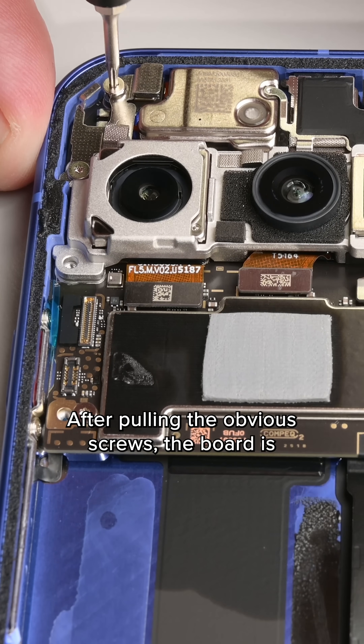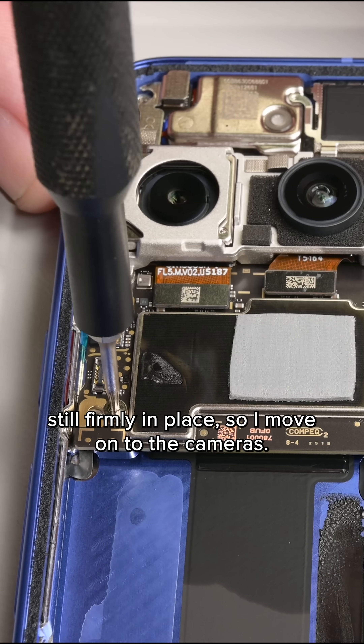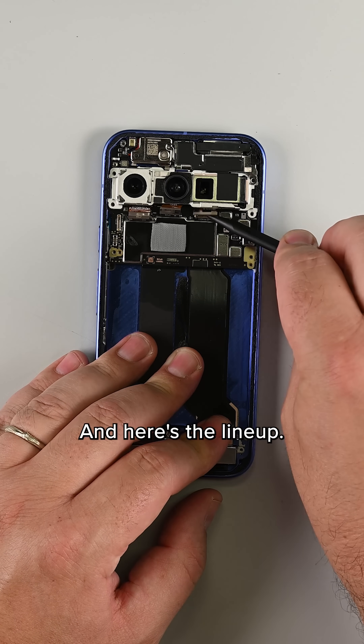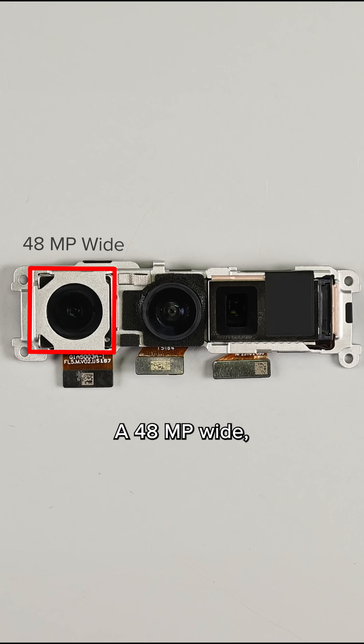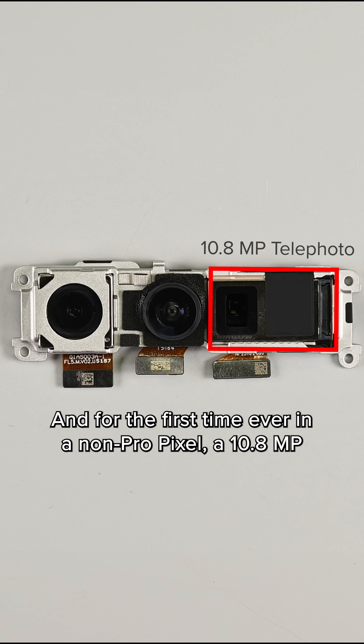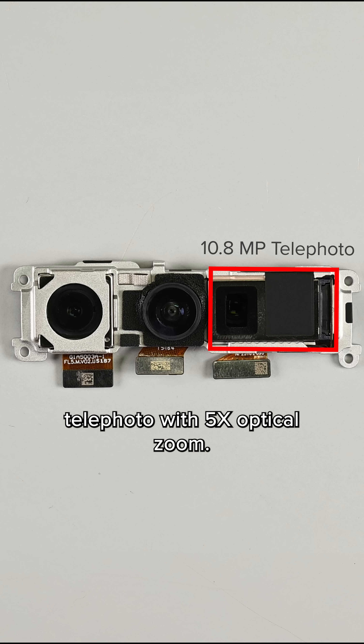After pulling the obvious screws, the board is still firmly in place, so I move on to the cameras. Disconnecting the cables frees the entire assembly, and here's the lineup: a 48 megapixel wide, a 13 megapixel ultra-wide, and — for the first time ever in a non-pro Pixel — a 10.8 megapixel telephoto with 5x optical zoom.